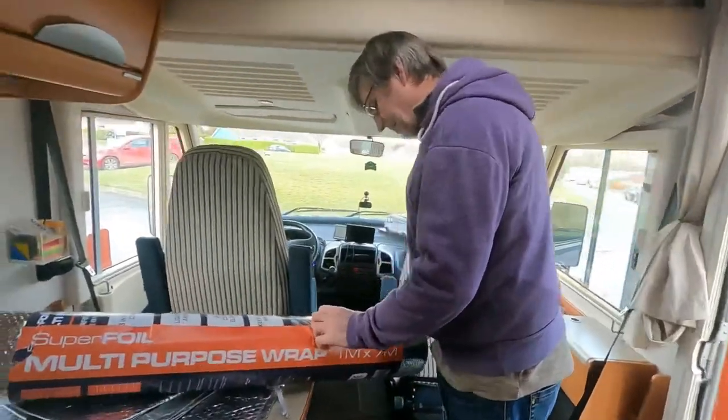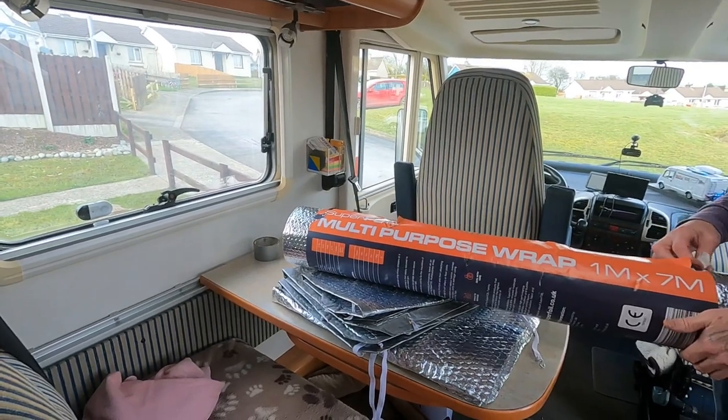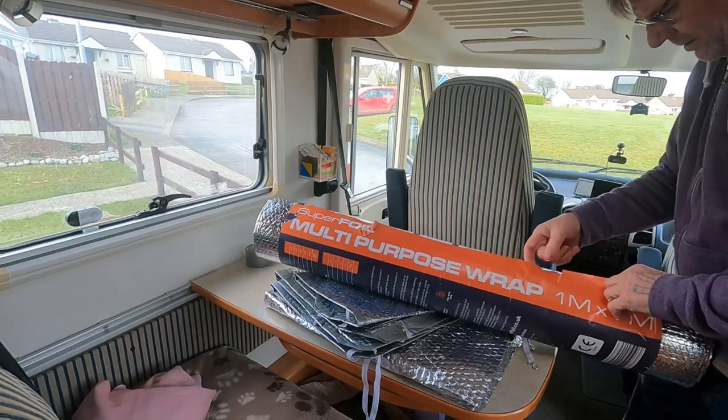Hello everybody and welcome back to the channel. Today we are doing something different. We didn't actually get to go camping in a while. But what we're doing today is we're starting to get ready for our travels abroad. We're slowly going to get ready, doing little jobs to the camper van.